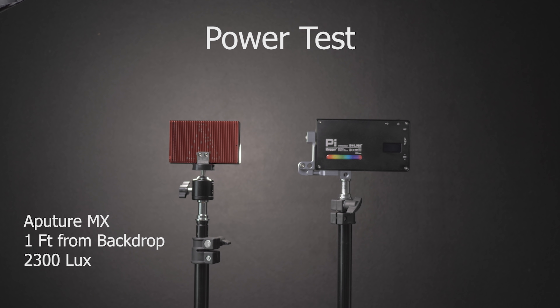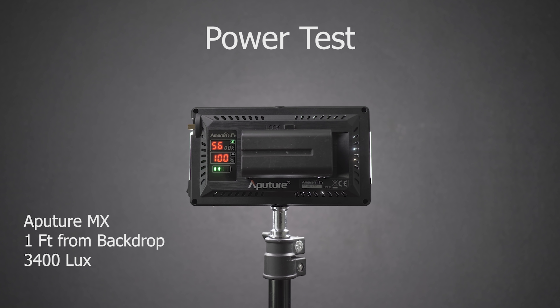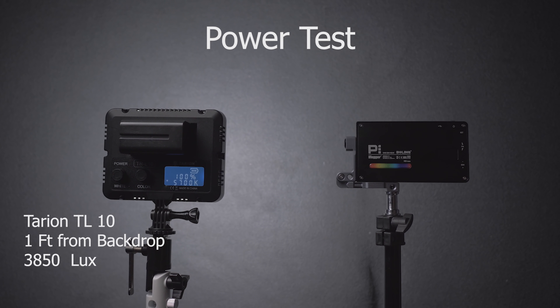Power comparisons — let me not talk about it, let me just show you.